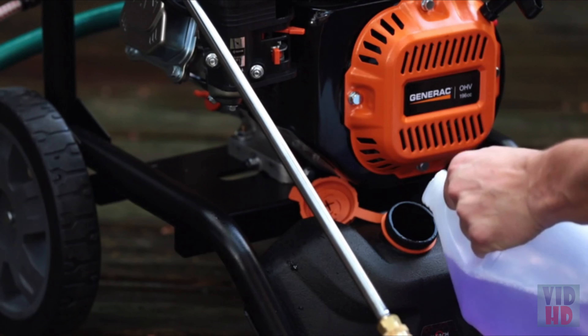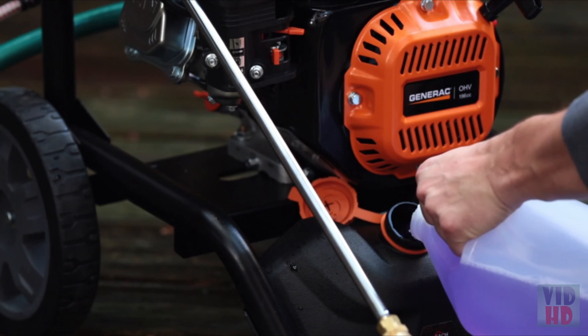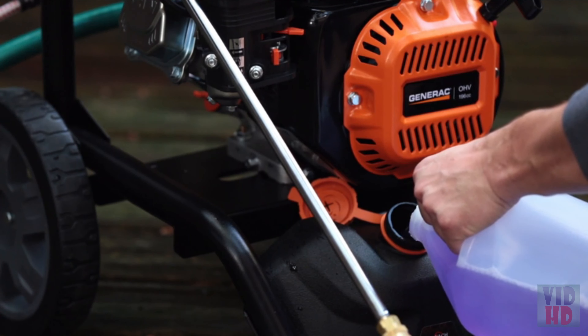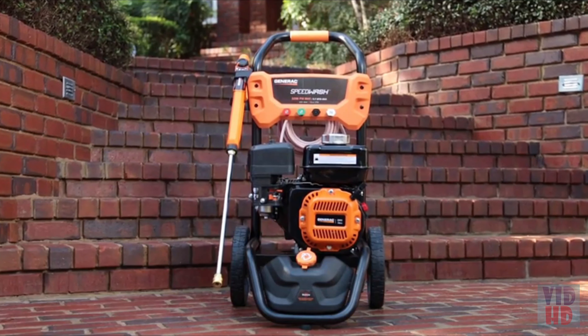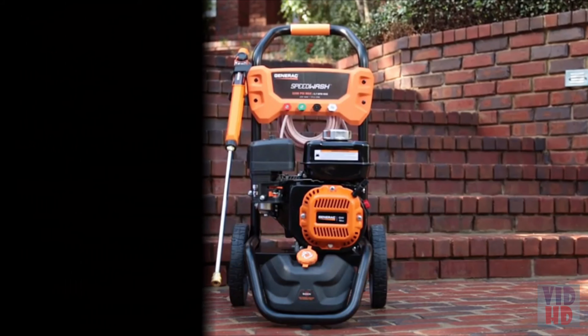The Speedwash features an easy-to-access onboard detergent tank to help you conveniently use cleaning solutions. When you have heavy-duty jobs but not a lot of time, Generac's Speedwash pressure washer blasts through cleaning projects fast.